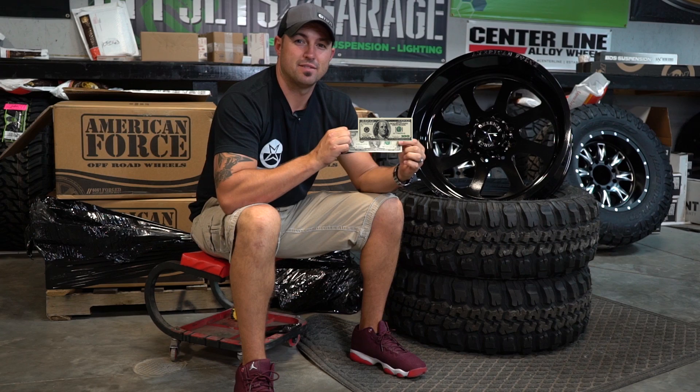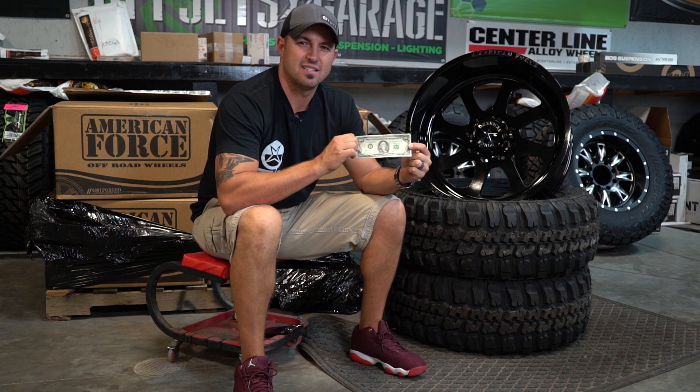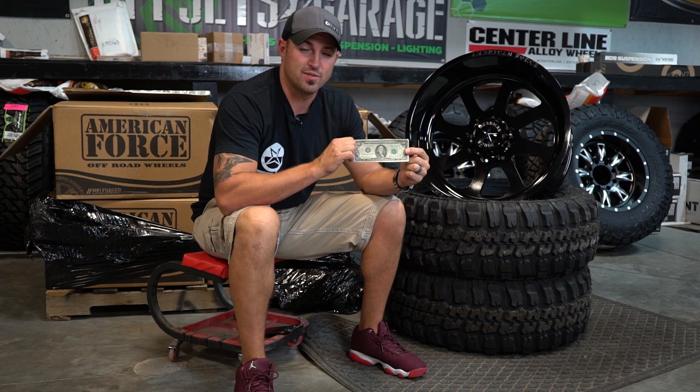Hey guys, I'm Sean. This is Custom Offsets, Custom Offsets TV on YouTube. That's not how you say it. Can't try again. 100 dollars — but it's really getting me off edge.